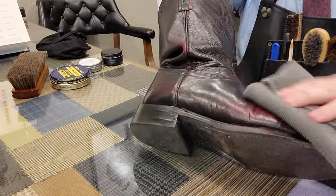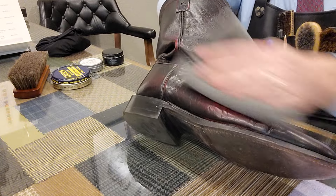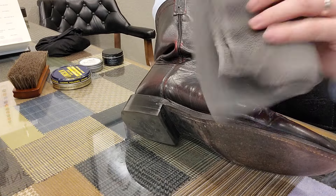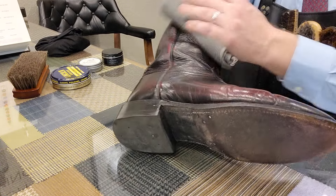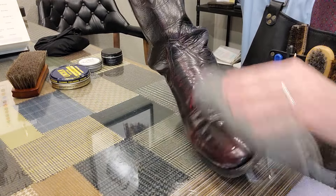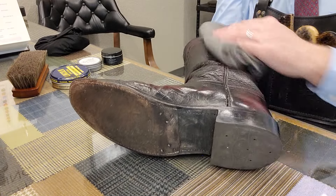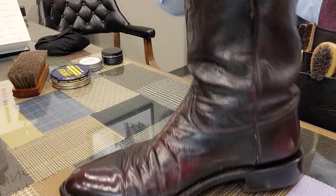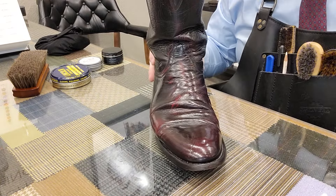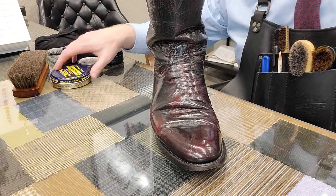Sometimes I'll forget my buffing cloth and I'll be without, but if I use this one I can get a really good shine as well. One of those things you have to think on your feet sometimes. Sometimes I'll travel to a place and forget something in my kit and I'll have to improvise. Improvise, adapt, and overcome, they say.